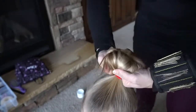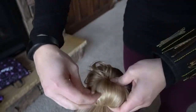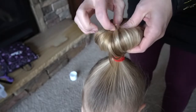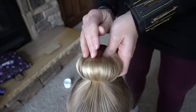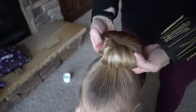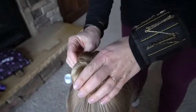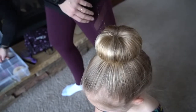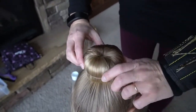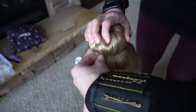It even looks crazy on the way down but it always ends up just getting tucked in. If you just pull it around and tuck it under, you can always pull pieces over and hide any craziness. As you can see I'll pull it out again to tighten it, pull this around, and tighten again. It's just not being cooperative because I'm trying to do this on camera.